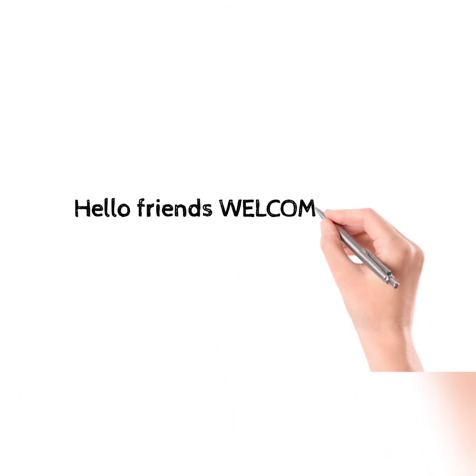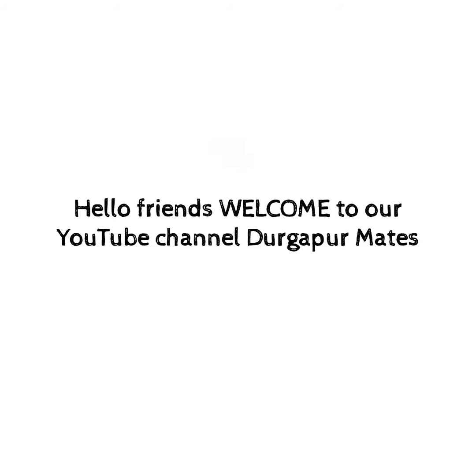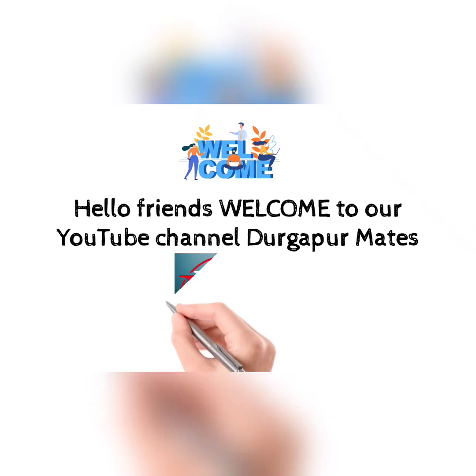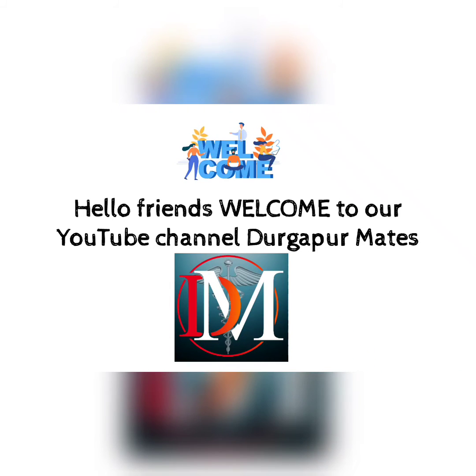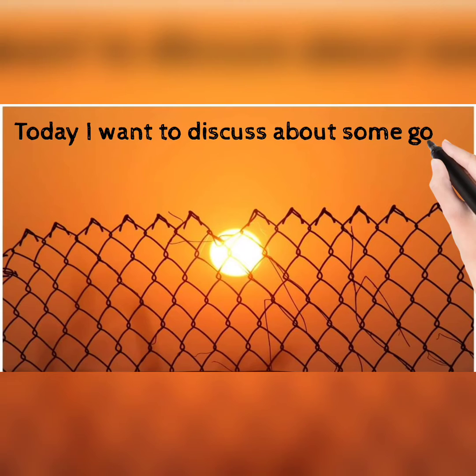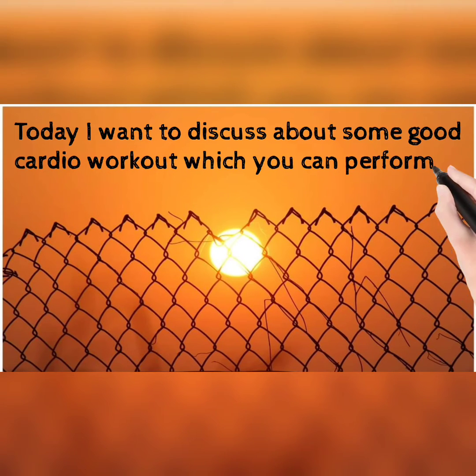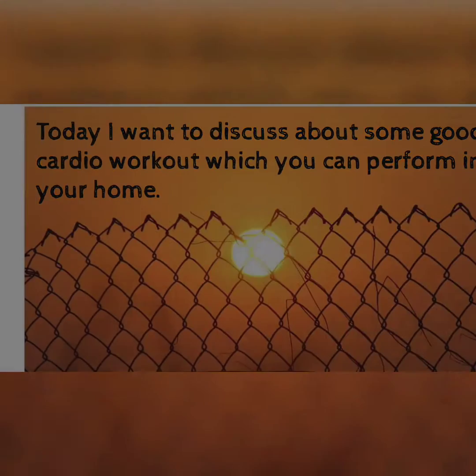Hello friends, welcome to our YouTube channel Durkampur Mates. Please like, share, and comment on our content and subscribe to our channel. Today I want to discuss some good cardio workouts which you can perform at home.